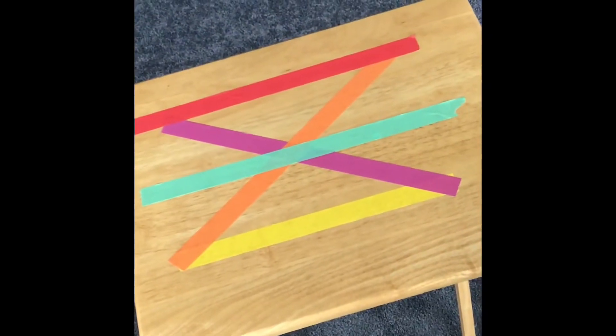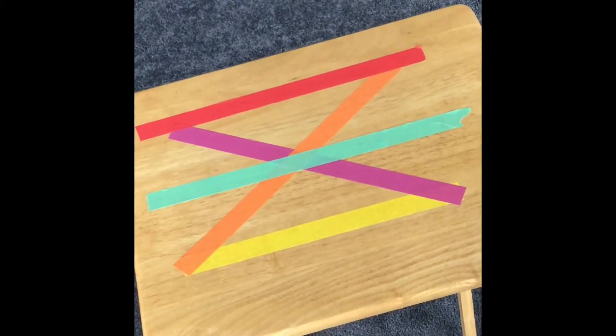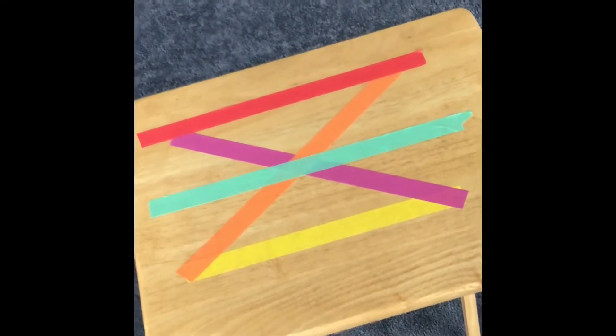So you just put the tape down on the table, and then have the children peel the tape off. I put my tape down already on the table and I will show you how to peel it.